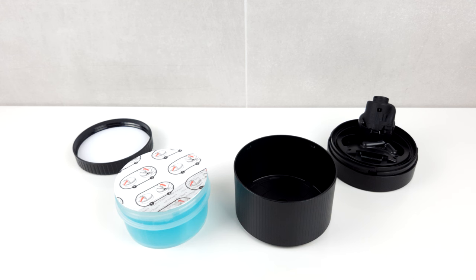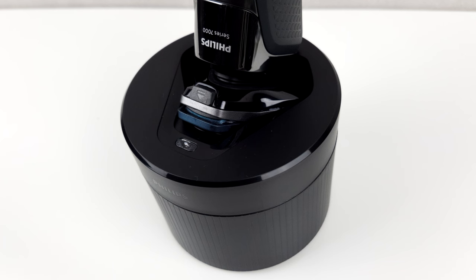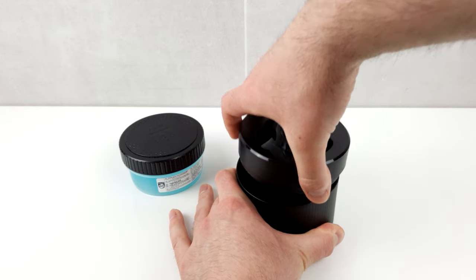It is a bit of a shame that the Philips cleaning stations are kept quite simple. While the stations on Braun appliances offer other functions in addition to cleaning — such as charging the shaver — Philips has only included the core cleaning function. On the other hand, Philips offers cordless use and the system is relatively uncomplicated.